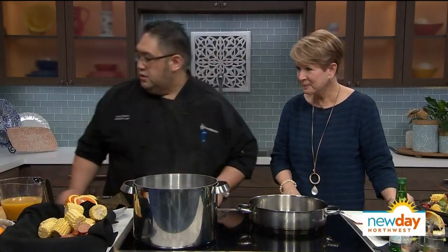So we're going to start with the sauce first, which is a black pepper sauce. We're going to grab some shallots and some garlic and put those in. These are my two favorite things to start cooking — very aromatic.